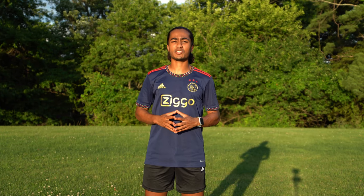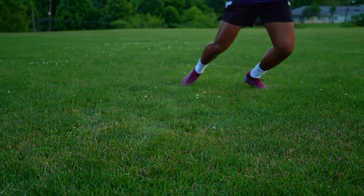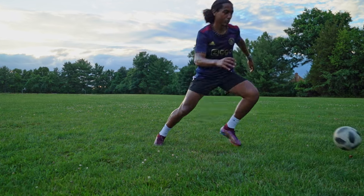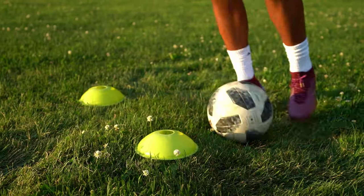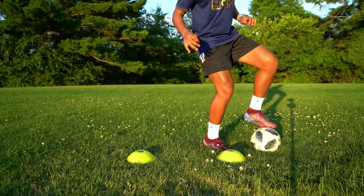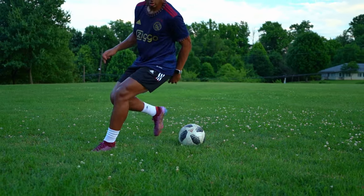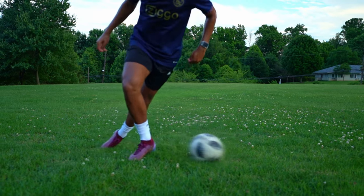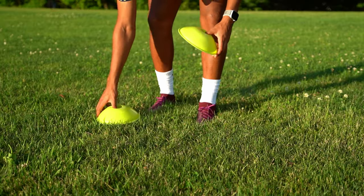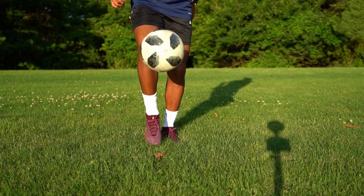Today I have three ball mastery exercises to improve your total ball mastery. To set up the exercises, make sure you have two cones one yard apart, just like I've shown you here, and make sure you also have a ball with you to perform all these drills.